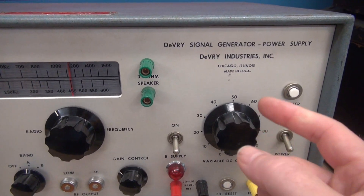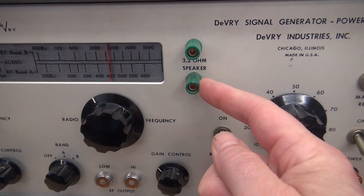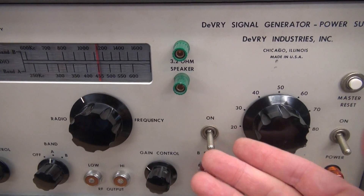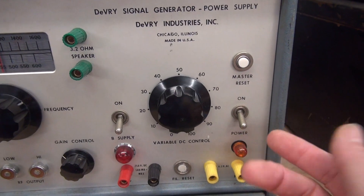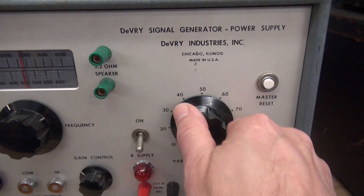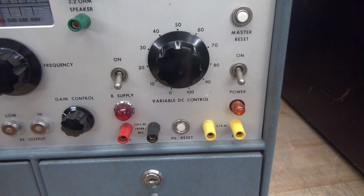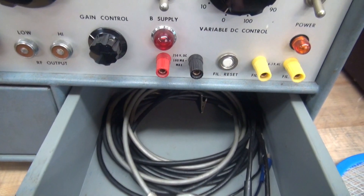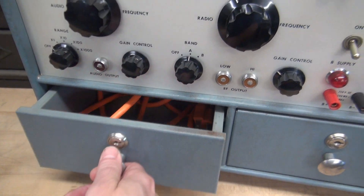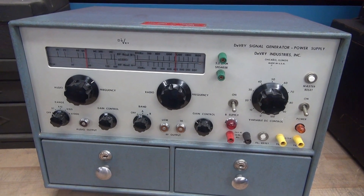Now let's not forget about this — you have a built-in 3.2 ohm speaker. That would allow you to disconnect the speaker in the radio you're working on if you thought it had a problem. Over here is a real cool part: we have a variable DC high voltage power supply, and this is actually a variac circuit breaker protected. Down here you've got some drawers for test lead storage. There's the power cord. I'm going to pull this thing out so you can see how it's constructed and then we'll fire it up.